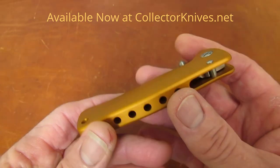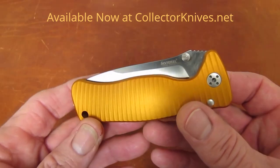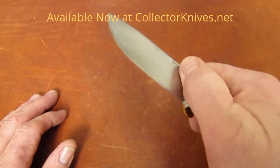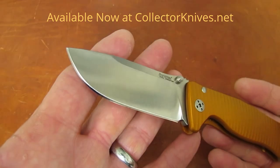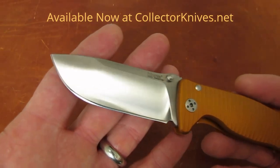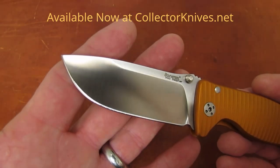This has the aluminum handle, considerably lighter weight than the titanium-handled version of the knife. It weighs in at 3.75 ounces. The blade is 3 and 1/16 inches, fashioned of Sleipner steel — a tool steel.